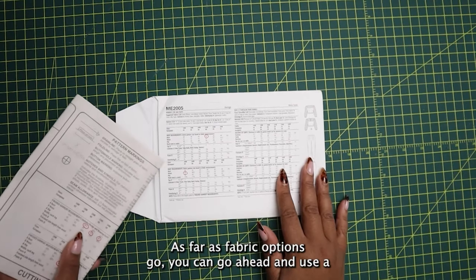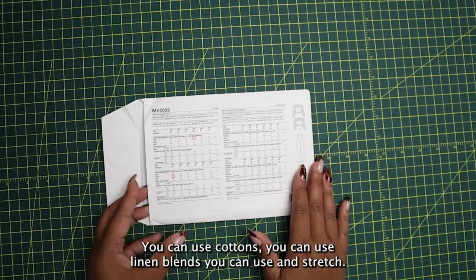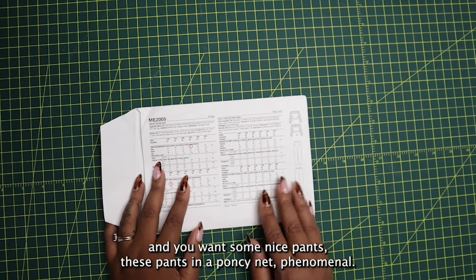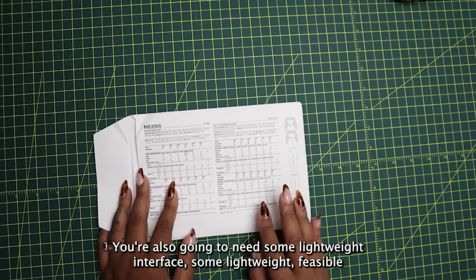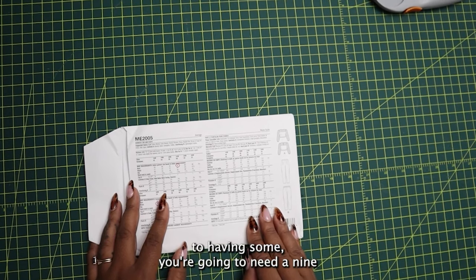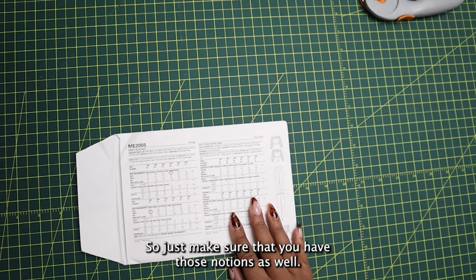As far as fabric options go, you can use a lightweight or heavyweight bottom weight fabrics. You can use cottons, linen blends, or some stretch wovens. Ponzi would be amazing in this pattern, especially if you travel a lot — these pants in a Ponzi knit are phenomenal — or you can use a double knit. You're also going to need some lightweight fusible interfacing for your waistband, a nine inch invisible zipper, and some one and a quarter inch elastic.